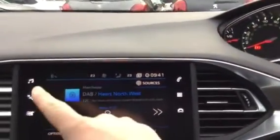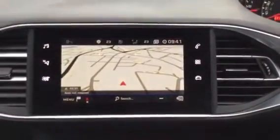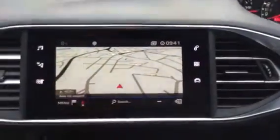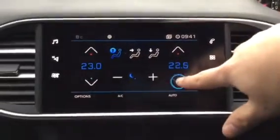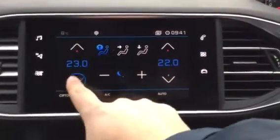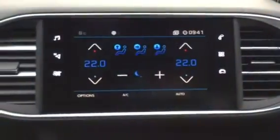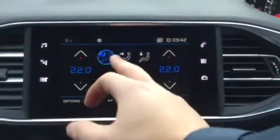You can get the radio by pressing the top left button. Press the next one down and you do get a sat nav, which is very good and very useful. Press the next button down and this is your climate control. As you can see, you can change the temperature of the driver side and also the passenger side. These three buttons across the top control where you want your air to be blowing, and you can have all three selected as well.